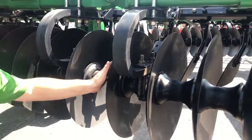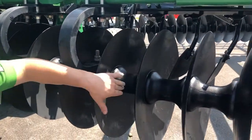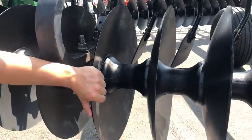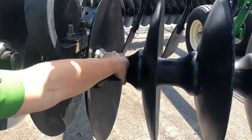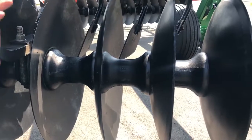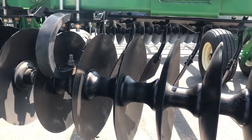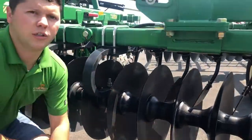It's a really good heavy-duty unit. You can see how big our cast spools are — they're cupped a little bit, which helps with residue flow versus just a straight smooth spacer. Everything is cast steel, everything is really heavy built.